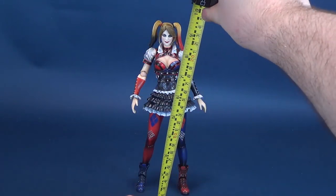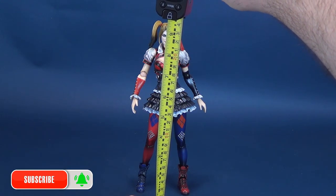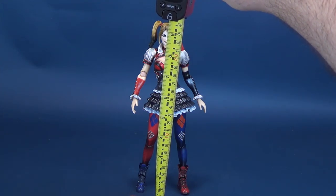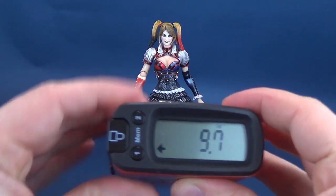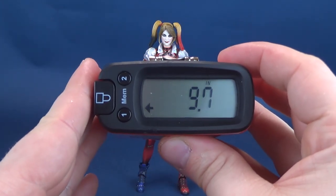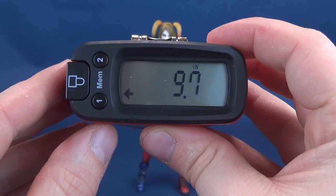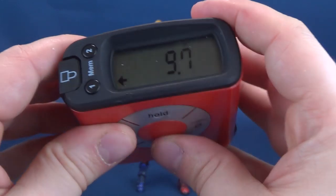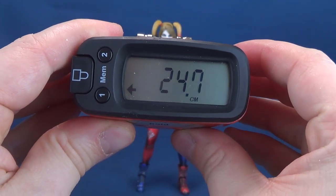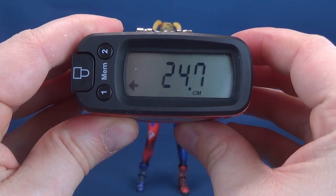One thing I wasn't able to do the first time was give you how tall the figure stands — something I can rectify now with my trusty tape measure. I'm going to take the tape measure right to the very top of her head. These Play Arts Kai figures are generally quite tall, and the proof is in the pudding: Harley Quinn stands 9.7 inches in height, which in centimeters works out to 24.7 — a little over 24 and a half centimeters tall.